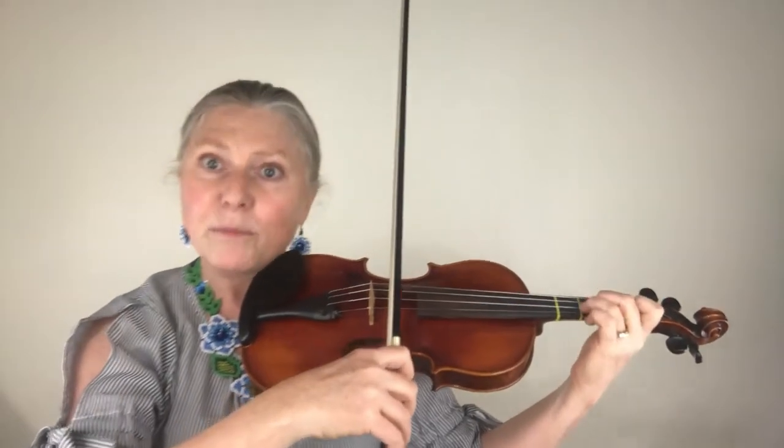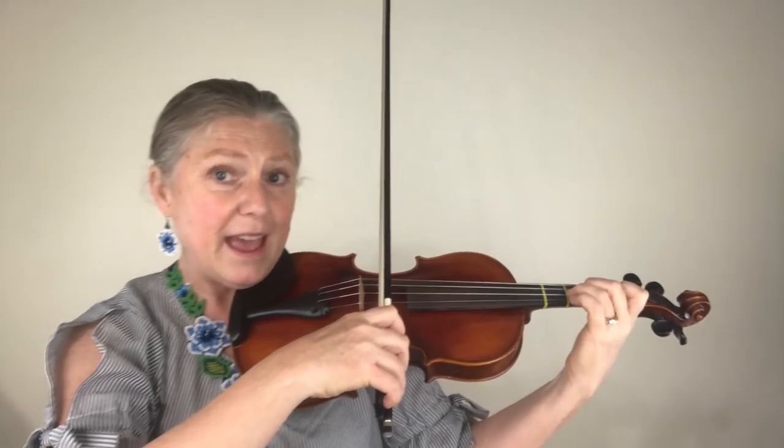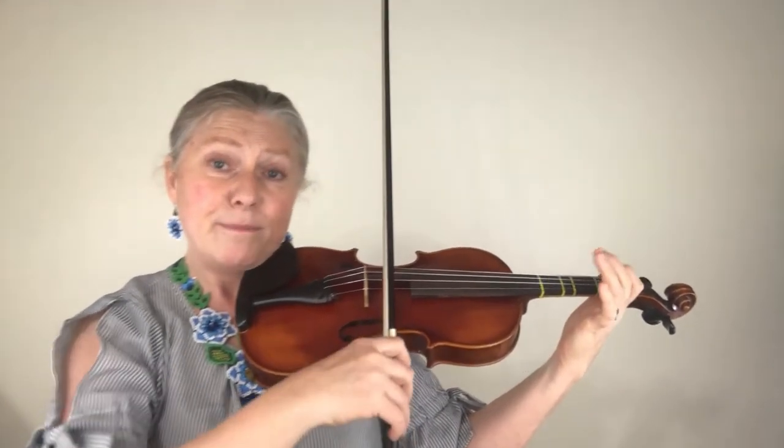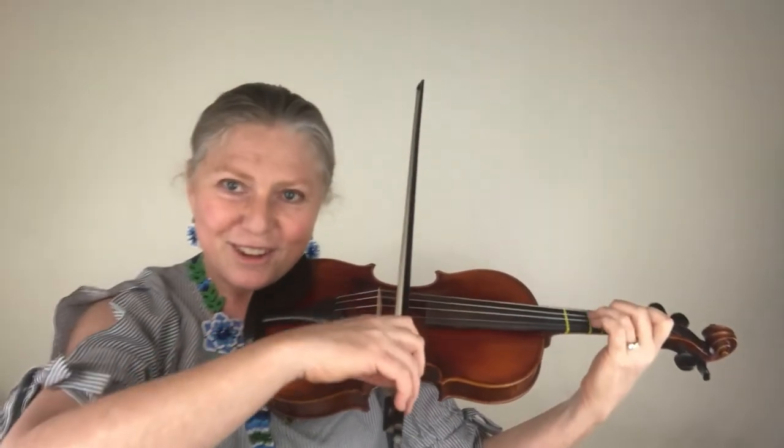Now here is the spot we warmed up. We're going to use all three strings starting on the A: three, go to the E, back to the D, play the three, make a low two, one, open, and three.